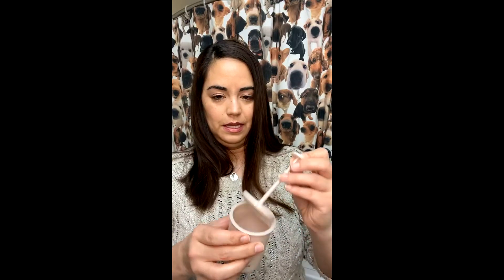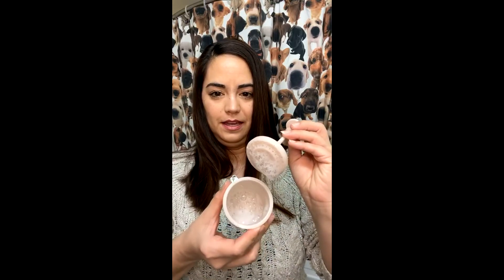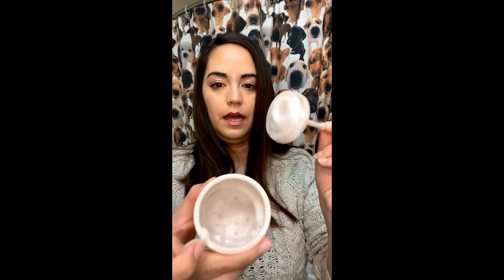Oh my goodness, you guys want to see what's inside here? Do you seriously want to see how much foam it made already? Look at that foam! I just had like a little tiny dime-size in there but look at that — it's legit foamy. This stuff is so good.